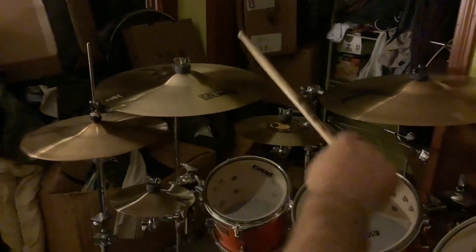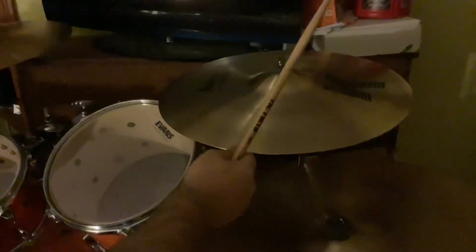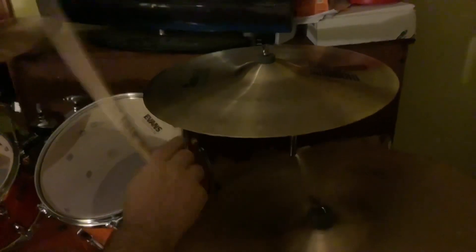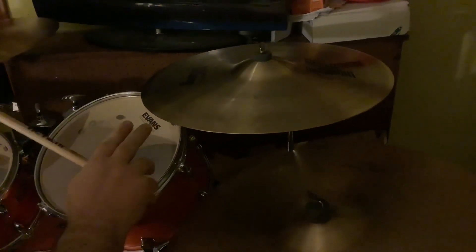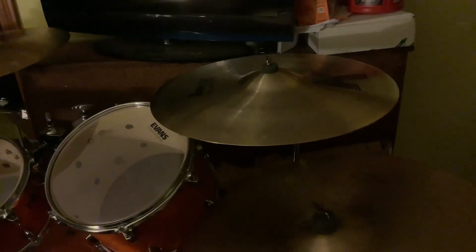Over here, for comparison, this is a 19K dark — not a medium thin, just a regular 19K dark. I'm going to play this one for you so you can hear the comparison. Here you go.